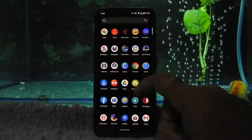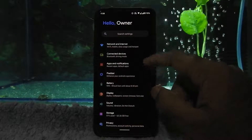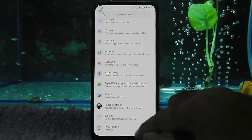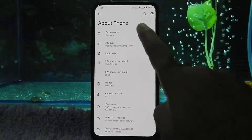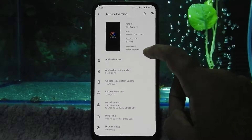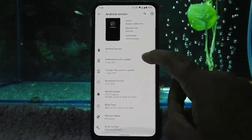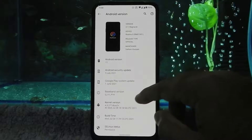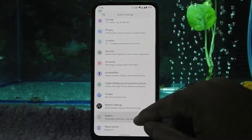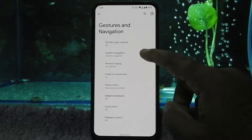Let's go into settings. Let me first change dark mode to light mode for better visibility. As you can see, the device is running on Android 11, with a 5 July 2021 Android security patch and a build date of 28 July 2021. This is the official Pixel Plus UI ROM, maintained by Sardam Hussein. We also have gesture options and system navigations.